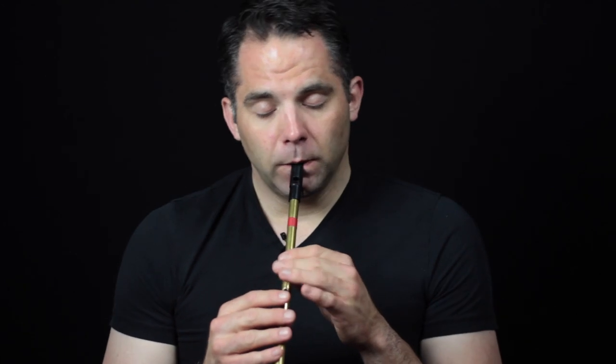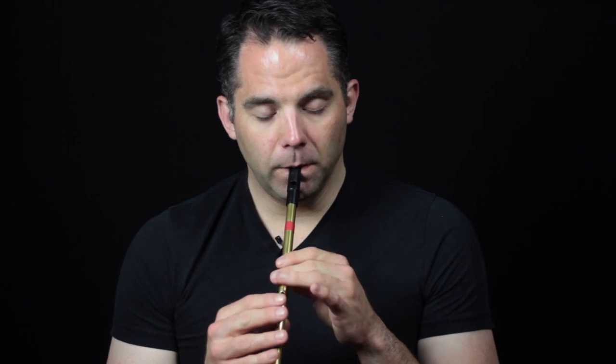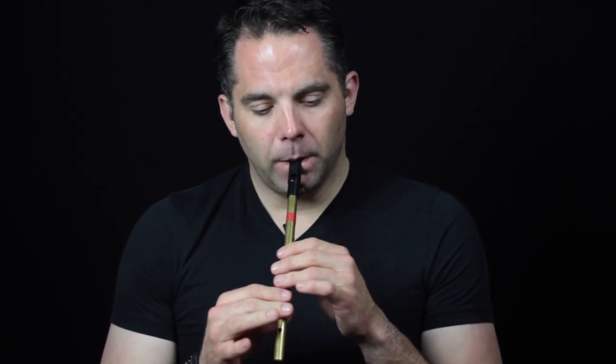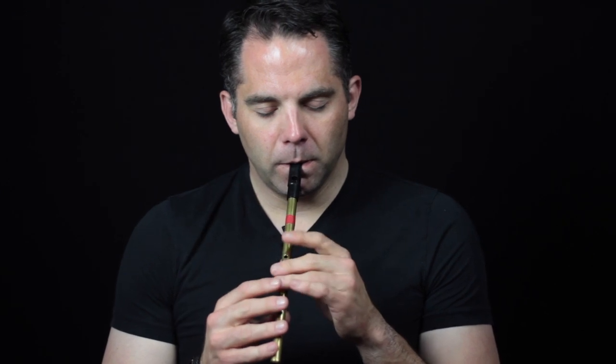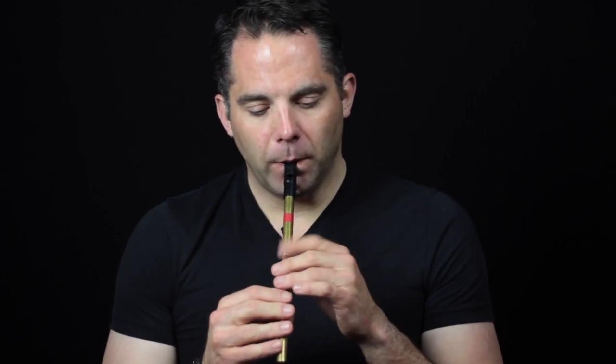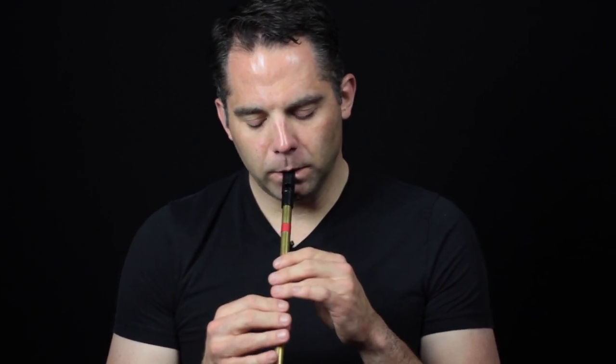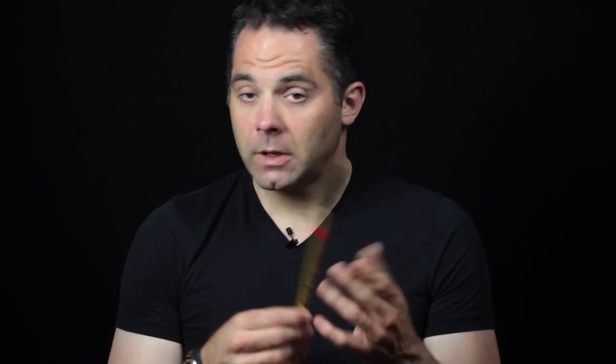The B part starts in that triplet that we kind of finished up the A part with. The second half of the B part is not exactly a repeat like the A part was, but there's some amount of repetition. The second half of that is kind of a repeat of what we did at the end of the A part. So that's the whole thing.